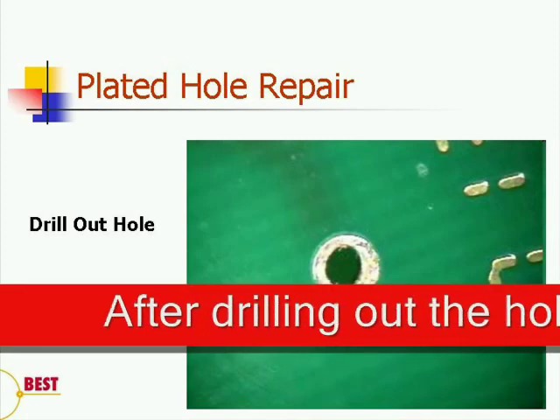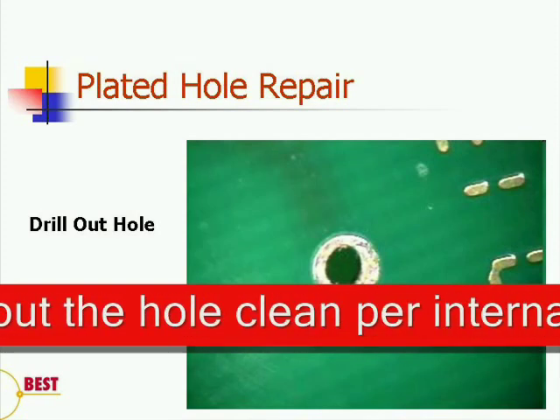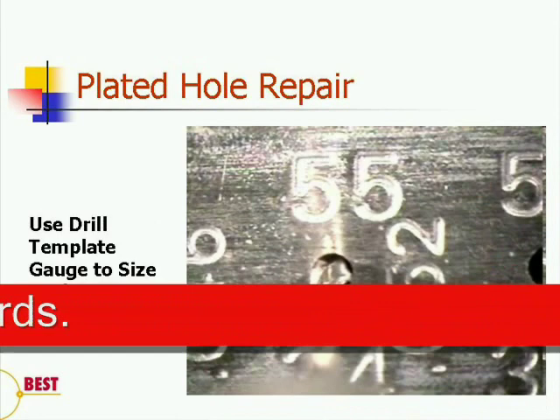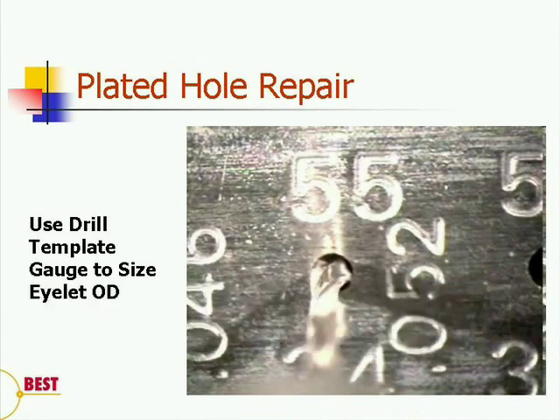and to make the hole size on the interior of the existing eyelet a little bit larger. So, then we're going to follow that by drilling out the hole, and then cleaning. We are going to use a drill template gauge to determine the size of the outside diameter of the new eyelet.